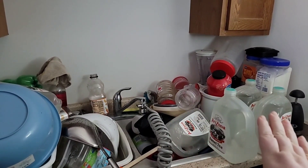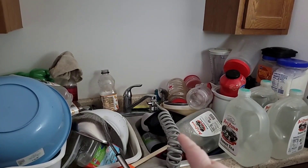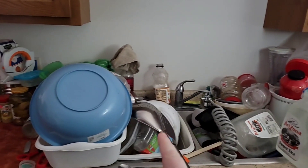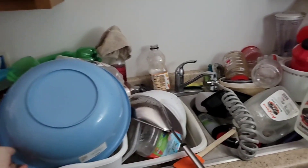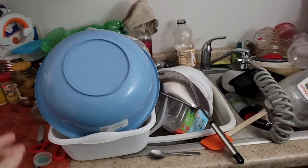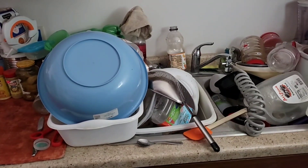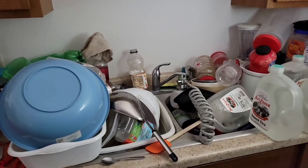I do have to find a spot for a few of these items, do a few dishes — some of the jugs fell in there — and put away the clean stuff. Also in there, what makes it look so much worse, is that my canning jars, my half-pints, are in there. I have to find a container that they can go into to keep them safe.